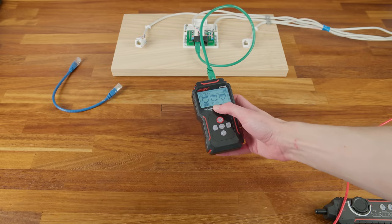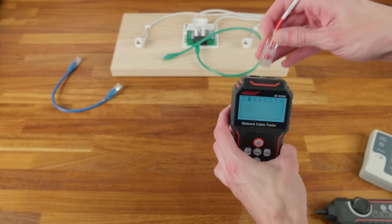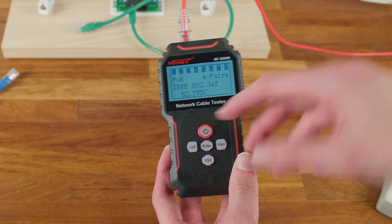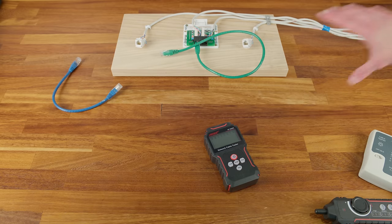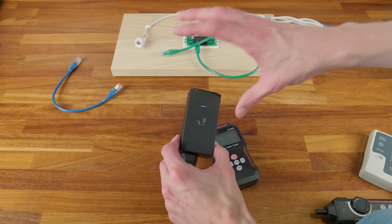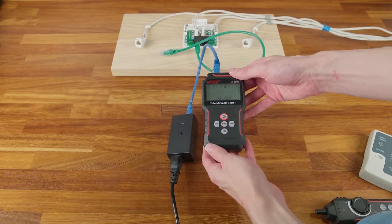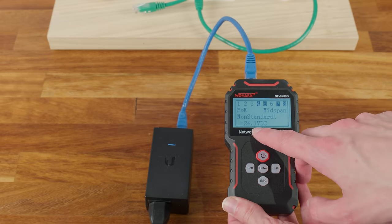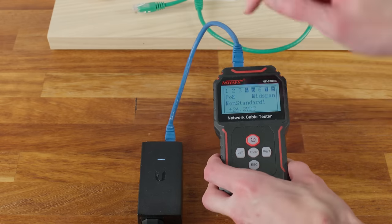The PoE testing function is also really useful. Go into PoE, plug the cable from a PoE switch into the top port, and it straight away detects and displays: PoE present, all four pairs active, standard 802.3af, and the voltage. It also detects non-standard PoE — plugging in an old 24V UniFi proprietary PoE injector shows 'mid-span' (injector, not switch, which would be 'end-span') and 24 volts, immediately flagging it as non-standard so you know not to use it with standard PoE devices.